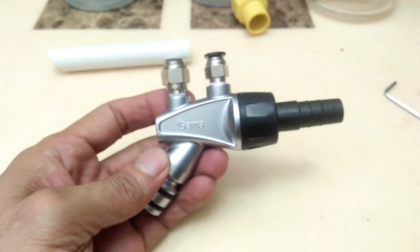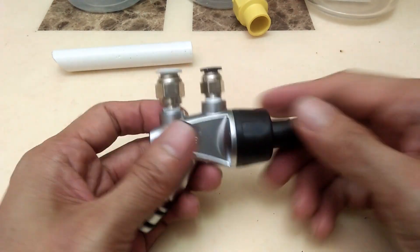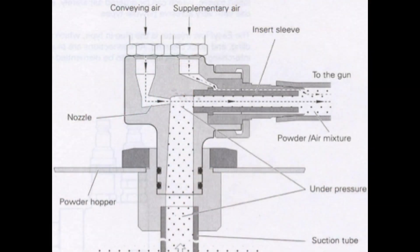The amount of conveying air and supplementary air are adjusted by air regulators to achieve the required amount of powder output. Here is a drawing showing the internal parts of the Jima powder coating pump.